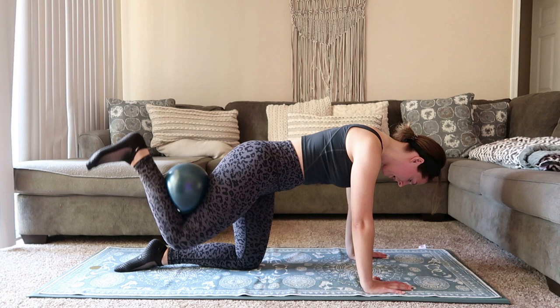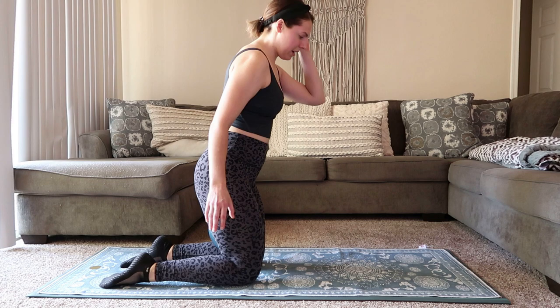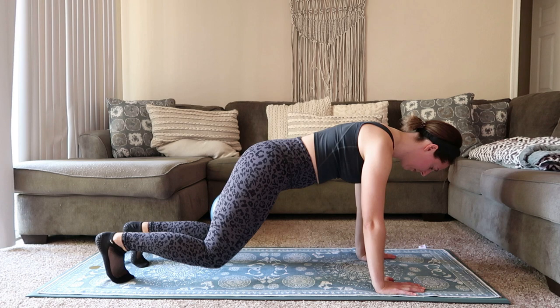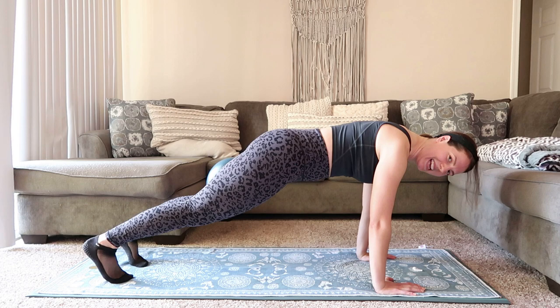Ball goes between the inner thighs — we're popping back into a plank to wrap things up. Pop that ball right in between the inner thighs, coming into a plank, shoulders over the wrist, press back through those heels. From here we're going to do a bear tap — bend those knees down, tap the mat, pull it back up. Bend it down, pull it up. 15 seconds here. Squeeze that low belly.